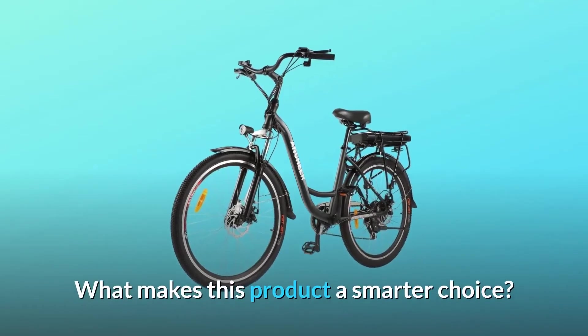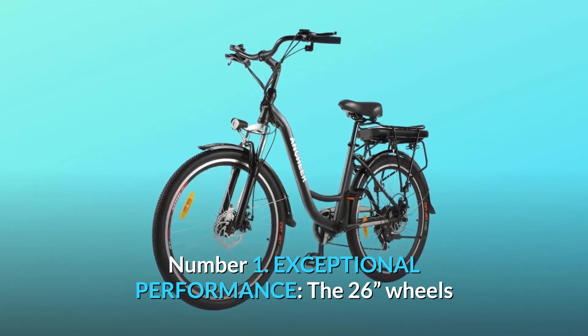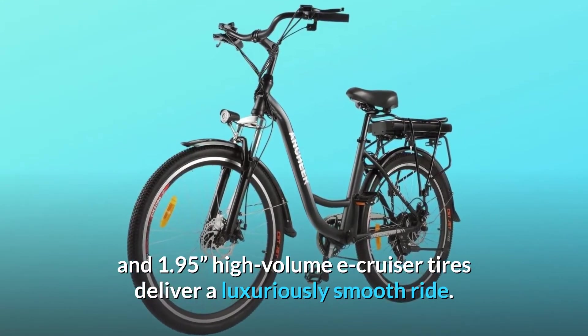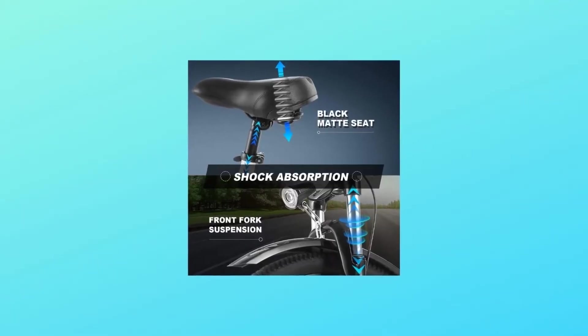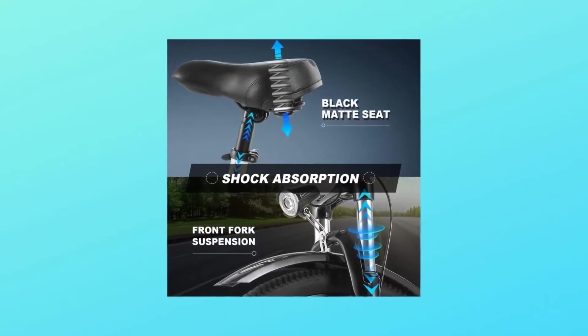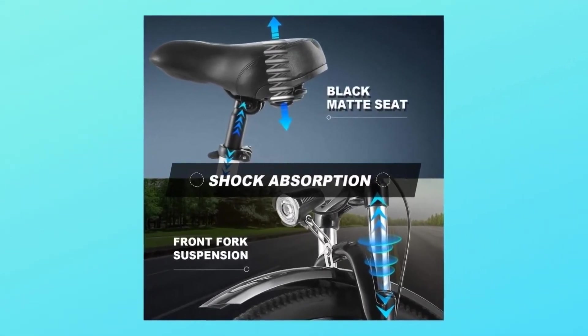What makes this product a smarter choice? Number 1: Exceptional Performance. The 26-inch wheels and 1.95 high-volume e-cruiser tires deliver a luxuriously smooth ride. At the heart of the e-bike is a large-capacity 12.5Ah lithium-ion battery. The 250W motor lets you go as fast as 16 miles per hour for up to 35 miles.